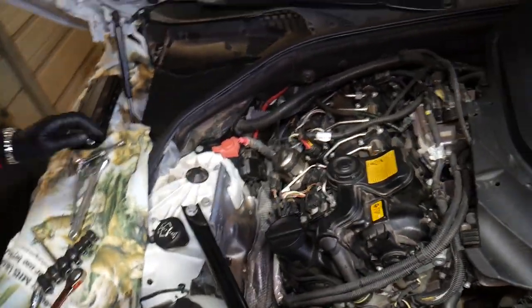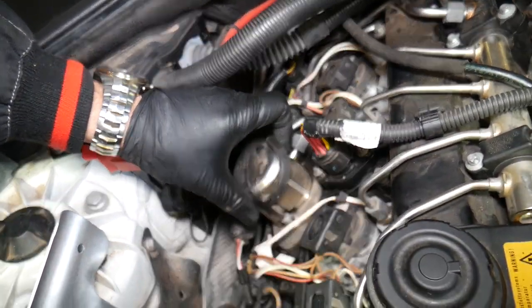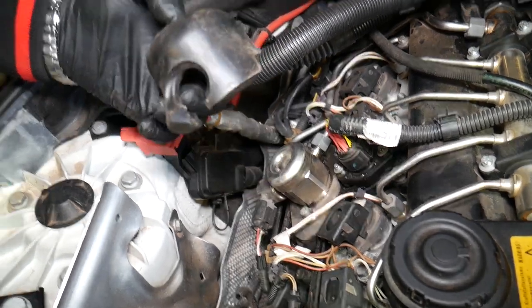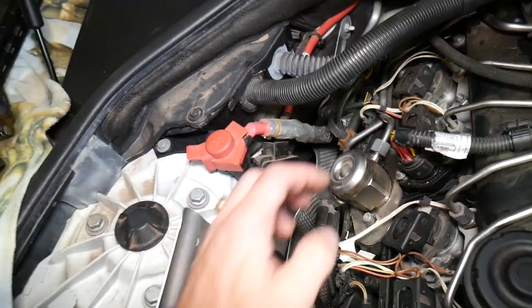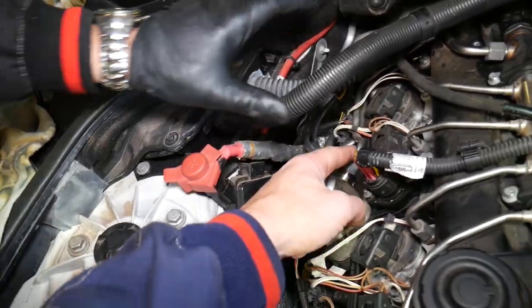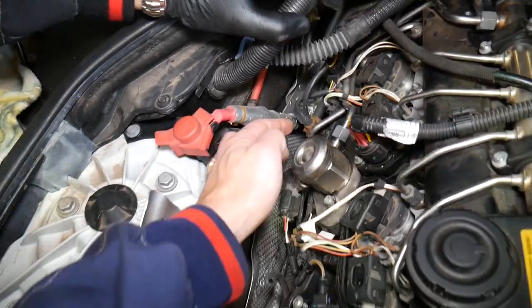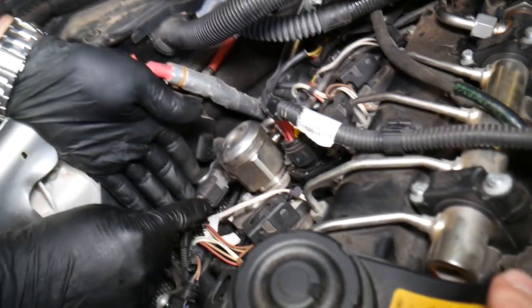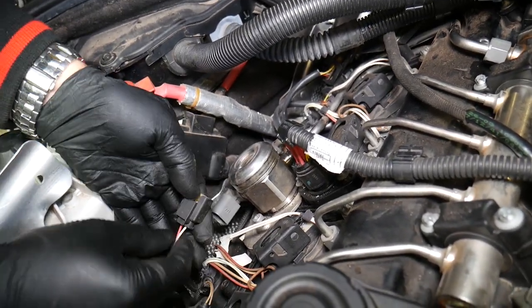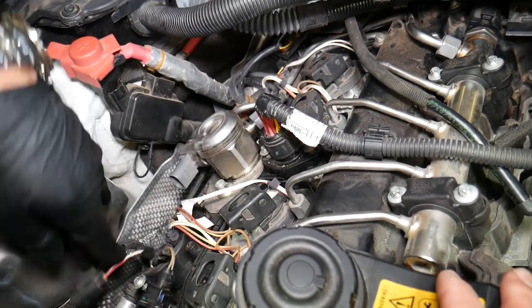This right here is the high pressure fuel pump. We're going to remove the foam and disconnect the two lines. This is the high pressure fuel pump line that goes to the fuel rail for the injectors, and this is the feed line from the fuel tank. First, let's disconnect the wiring harness — press down on the middle part and pull it out. Perfect. Next we'll disconnect the fuel lines.